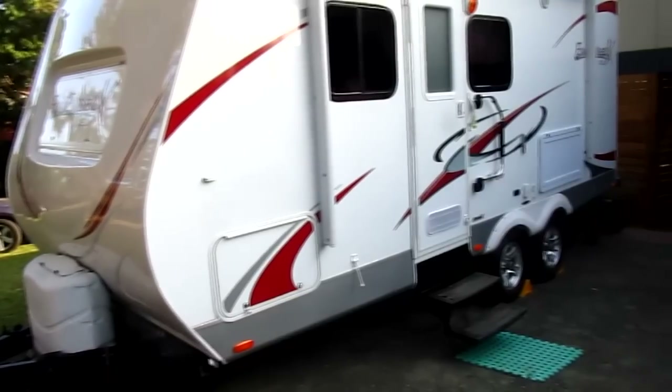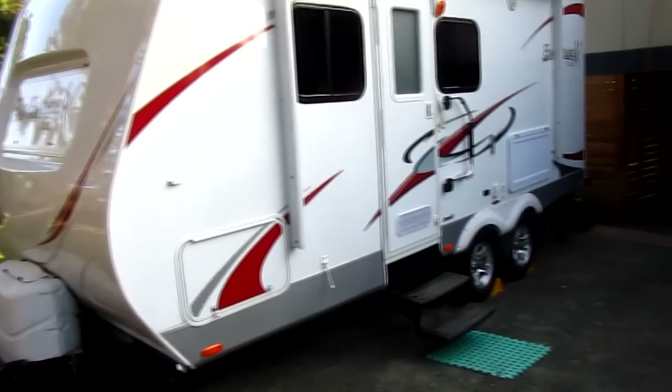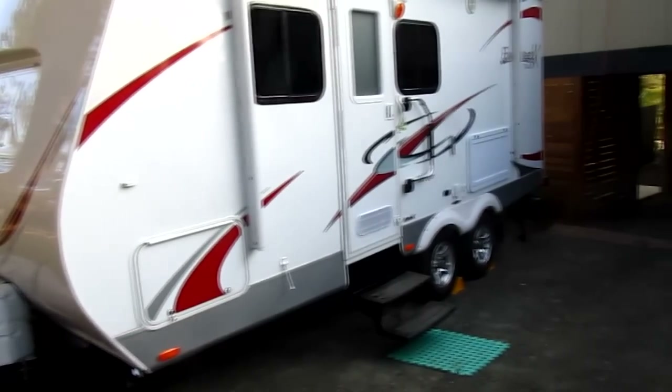Hi, Dave here with my Fun Finder River Caravan from Cell. I'm going to show you some changes I've made.